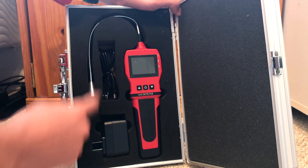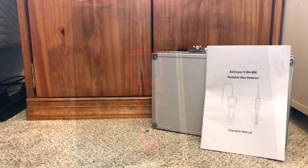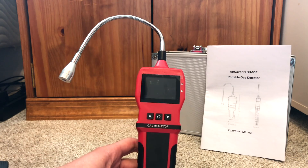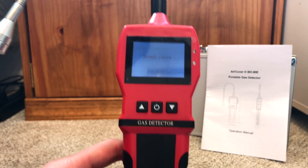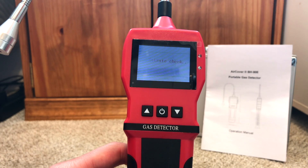You also get the charger and the plug for the charger, and that's it — that's all you need. How exactly does this Aircover BH90E portable gas detector work? We can go ahead and turn it on and see. Just hold the power button and it says welcome, then it'll do a sound check, a light check, and a vibrate check.